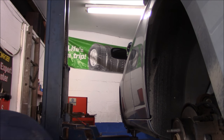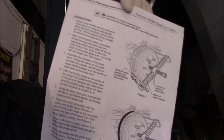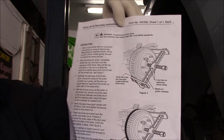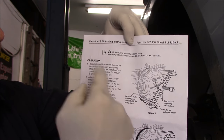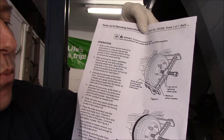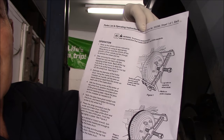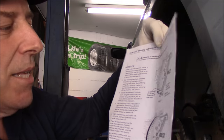Let me give you an example. This is the actual paperwork that came with the tool showing how to use it on a drum. I'm going to demo it on this car here — it has rotors all the way around. I'll demo how it works on rotors. I already used it on the right front, so I'm going to use it now on the left front and show you exactly how I did it.